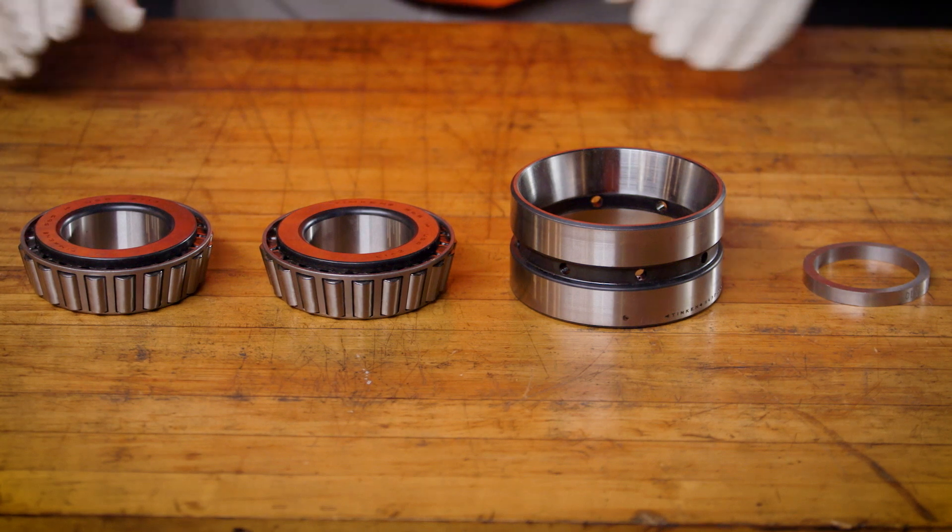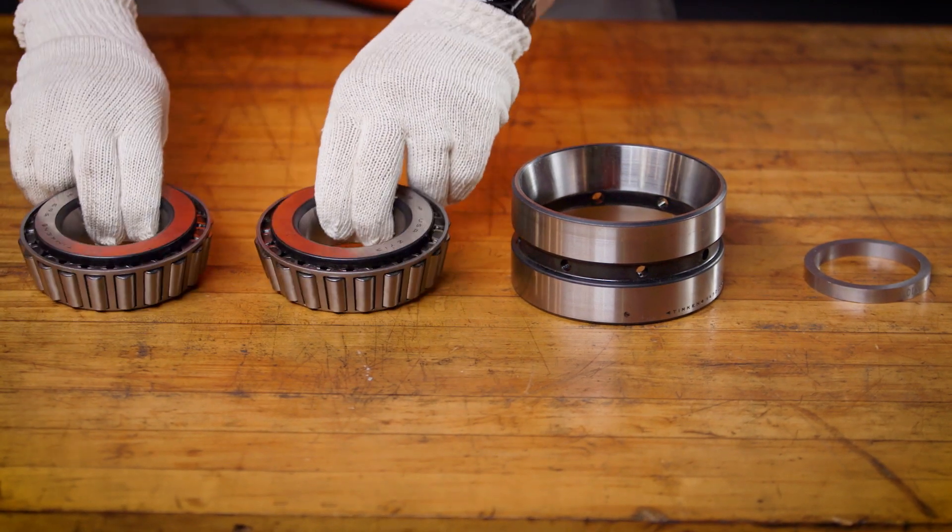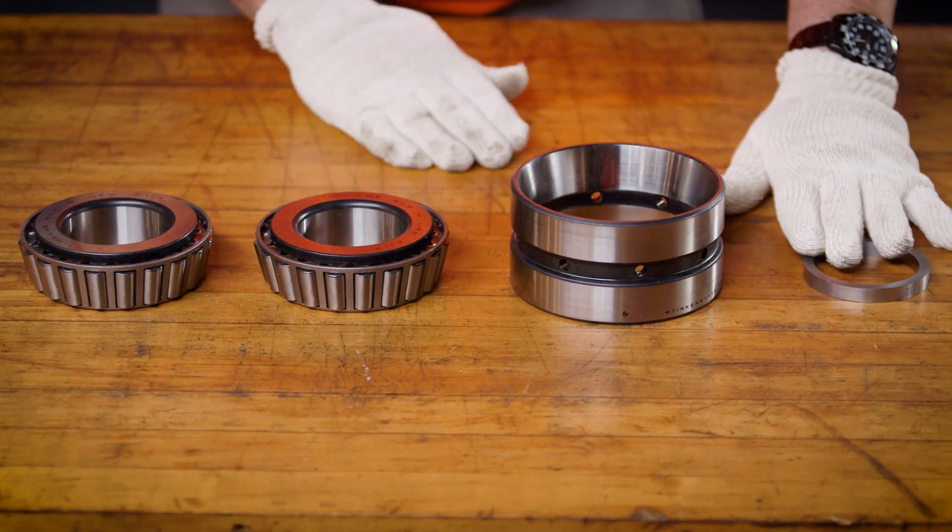Let's also cover the terminology we will be using during the measurement process. A TDO assembly is made of two cones, a double cup, and a cone spacer.